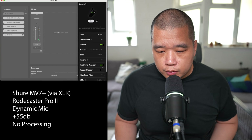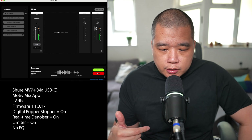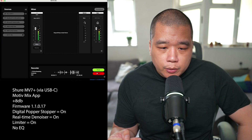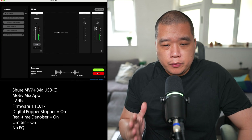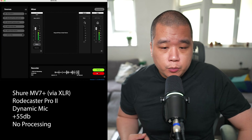Limiter back on. Denoiser. Popper stopper. Now we're all back on with the new firmware — quick plosive test: Peter Piper picked a podcast. Peter Piper picked a podcast. Please bring Peter pronto. Please bring Peter pronto. These are some tongue twisters. I think overall that should be enough of an audio test between the plosive tests and me generally talking, switching audio between XLR and USB-C across both firmwares.